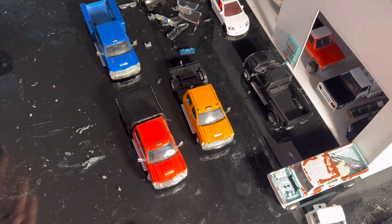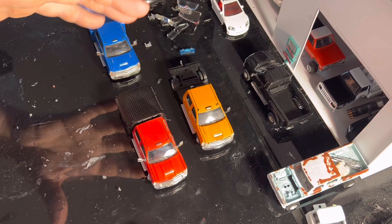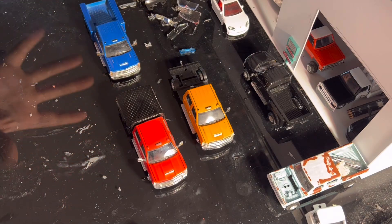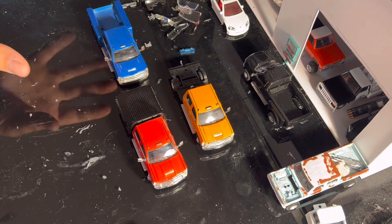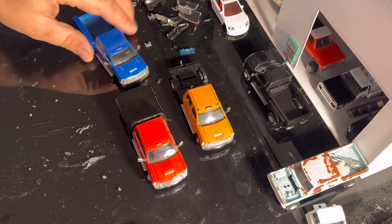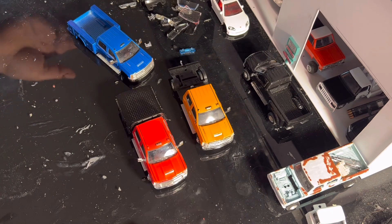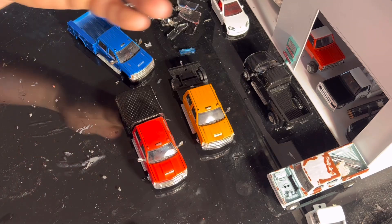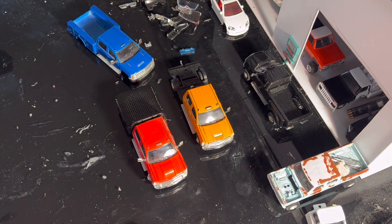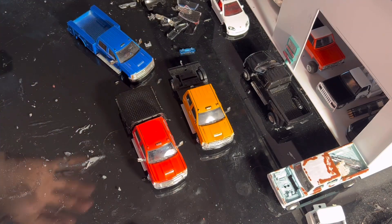I've got a blue one and a yellow one. I'm not 100% sure yet, but I'm really leaning toward the blue one — I think it's a cool truck. I'll put the utility bed on the yellow truck and make it into a custom truck to sell. So we're gonna get right into this — I'm deciding on the blue.